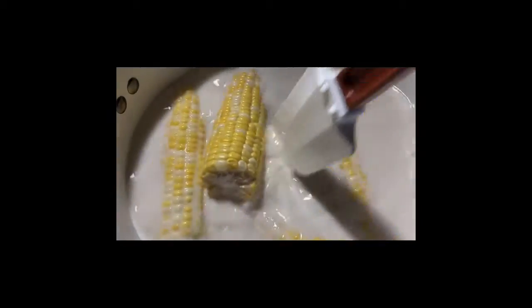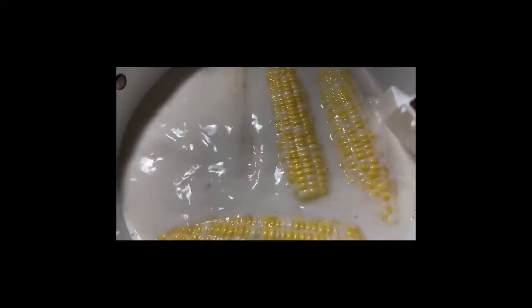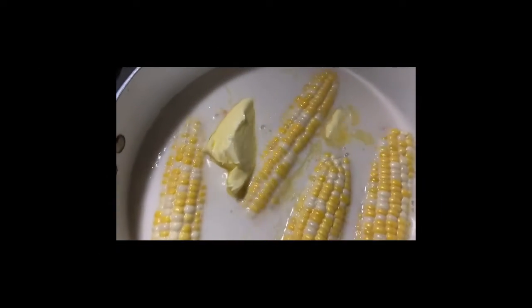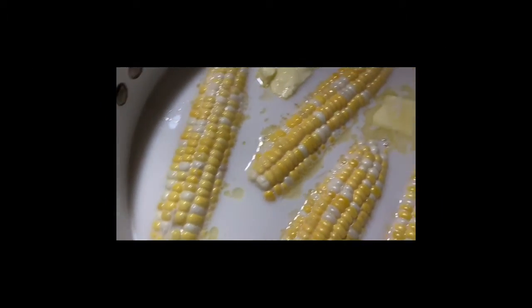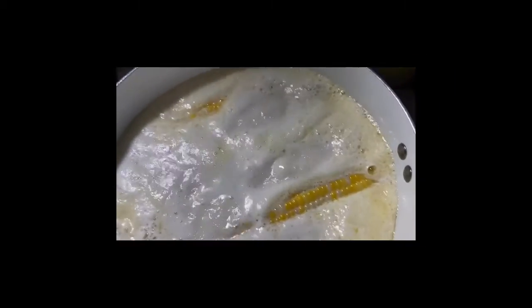Add your fresh corn — this corn was like two dollars at Safeway here in Maryland. They had white corn and yellow corn; I went ahead and got the yellow corn. Then I added some unsalted butter to give it that buttery, milky flavor.